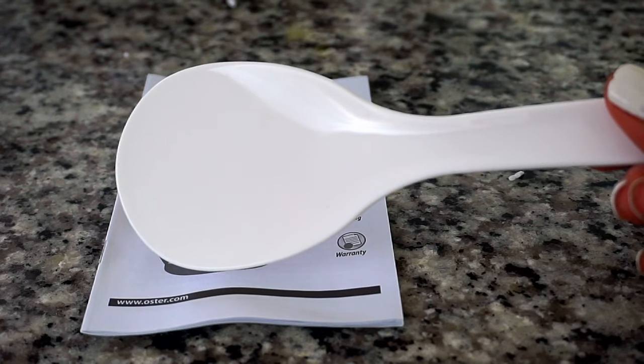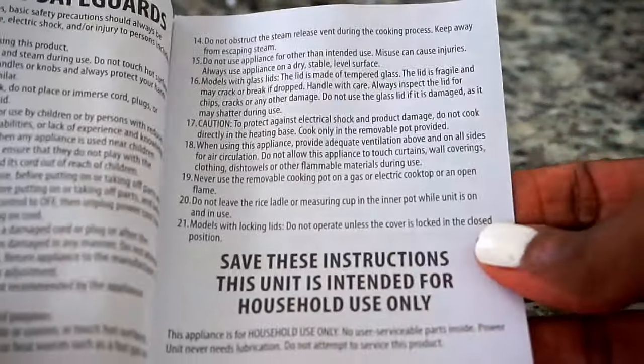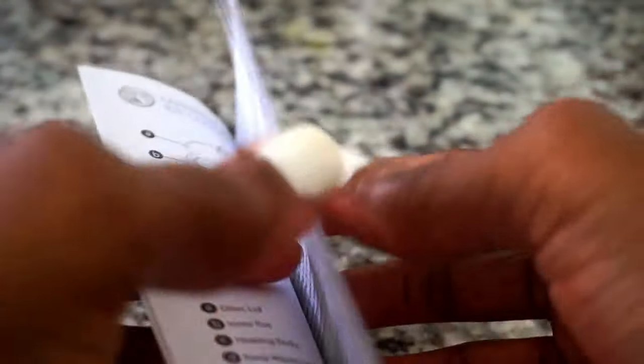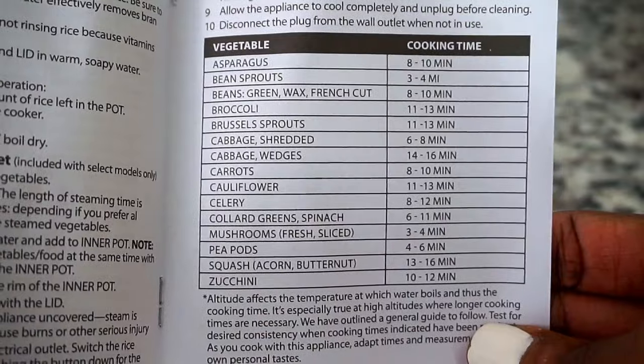This rice cooker comes with its own spatula and a brochure or manual. The brochure comes with safety instructions, how to assemble it, and how to use it. It does tell you not to use any metals in the pot — use the paddle, and this is very important. The only piece that can go in the dishwasher is the inner pot. As a bonus, it has cooking times for a variety of vegetables.